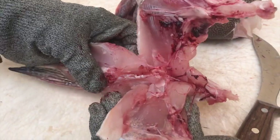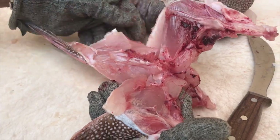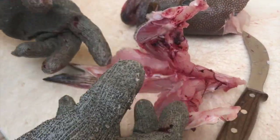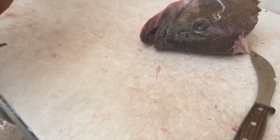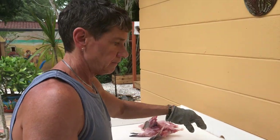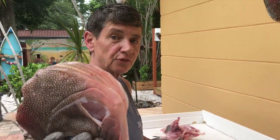Lots of nice meat in there — you can fry it, bake it. Sometimes I'll just put it in a boil for a little bit and then let all the meat fall out of it. We're going to save that along with the belly and make a soup. This goes to the crabs, and that's tomorrow's lesson.